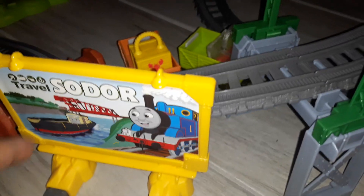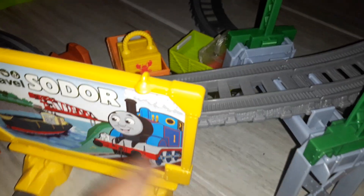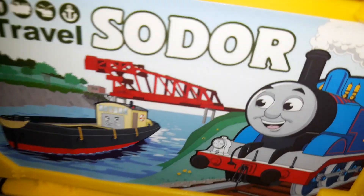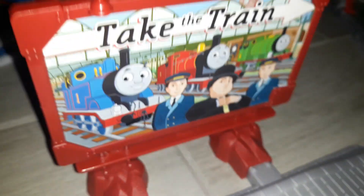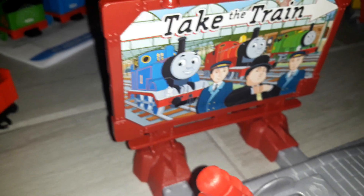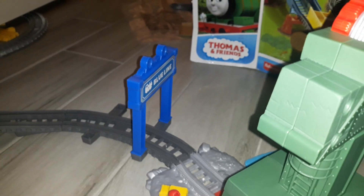And very nice — one of those billboards says 'Travel Sodor.' You can see Thomas and Bulstrode and then the Vicarstown Bridge. And then the other billboard says 'Take the Train.' The engines were at Natford Station, and it has the blue line sign.